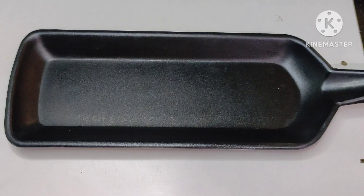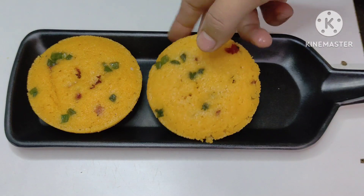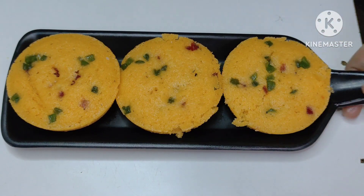Please try it. I will leave it on the plate for serving. How do you like the recipe? Please tell me. If you haven't already liked my channel, please like, share and subscribe.